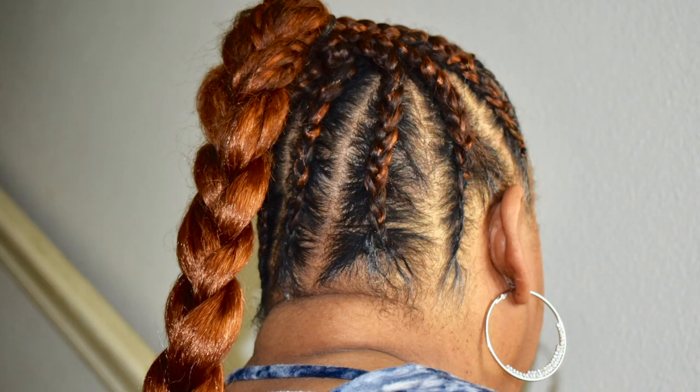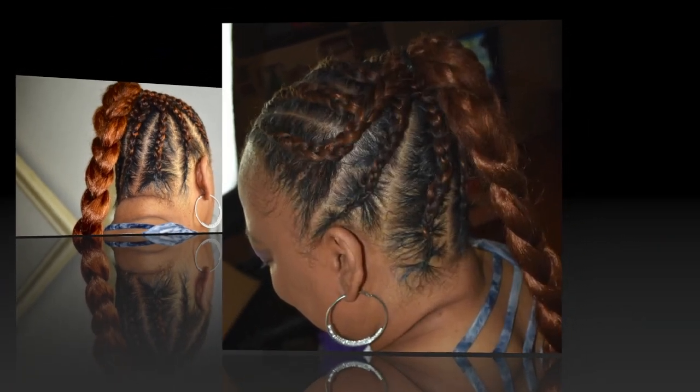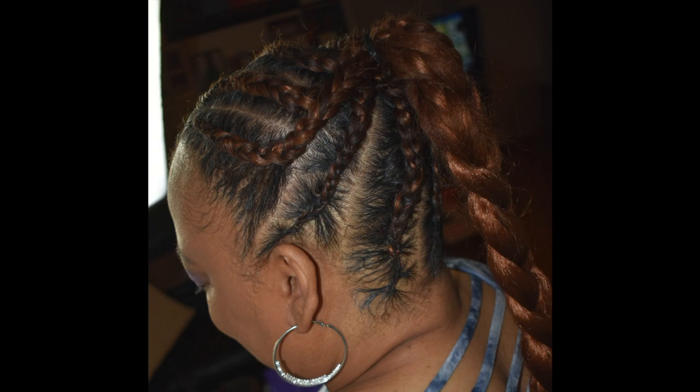This is the final look you guys — again, this is something that only took an hour. Thank you so much to my mom for letting me do this style on her, and thank you guys so much for watching. Don't forget to comment, subscribe, and like this video — thanks again and I'll see you guys next time.